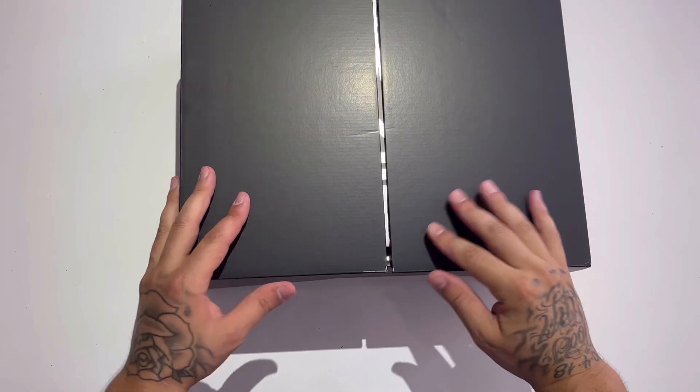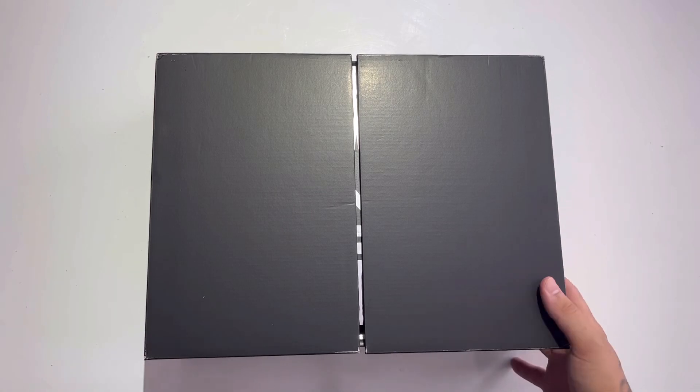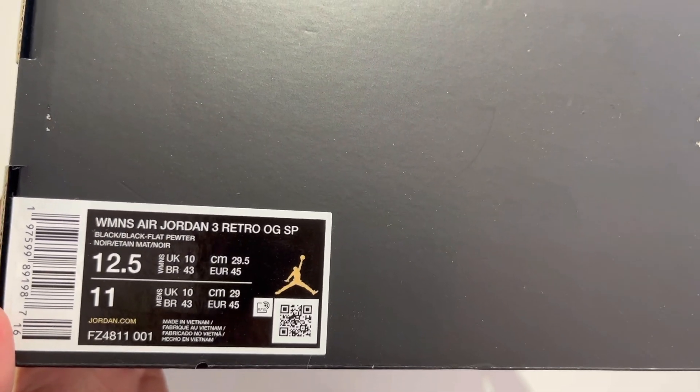Quick peek - oh my goodness, here we go. The A Ma Maniére Air Jordan Three, my first ever pair of authentic A Ma Maniéres. The box condition looks amazing, nice little Jumpman there.